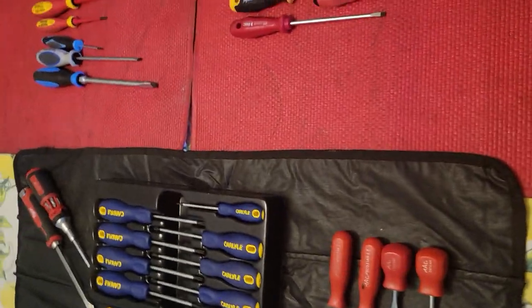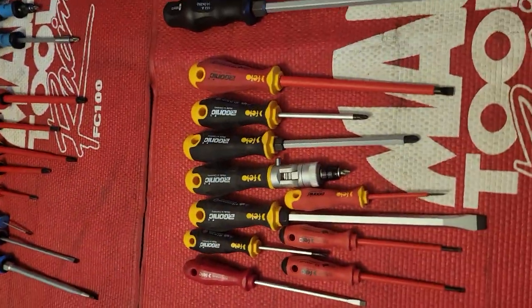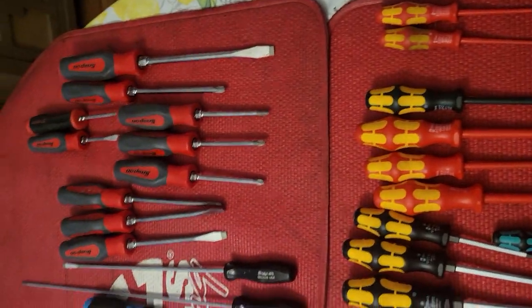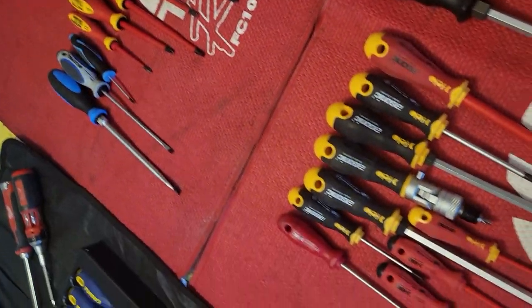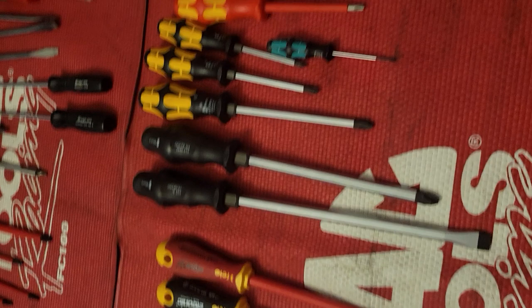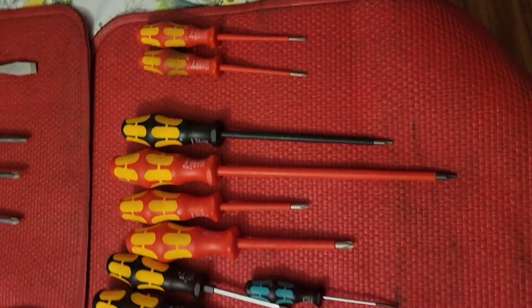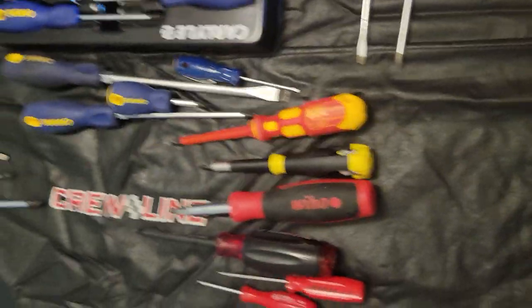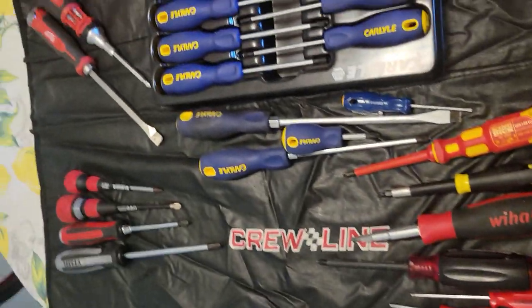Out of all these, different screwdrivers are good for different things, and what might feel good in one person's hand might not fit in another person's hand. I have some things duplicated, but I pretty much have every size in my box that I would ever need.